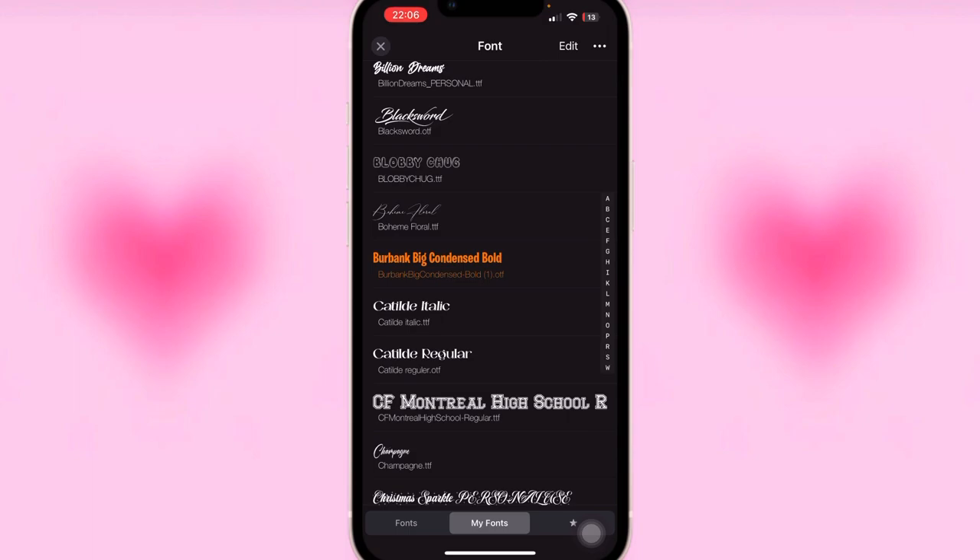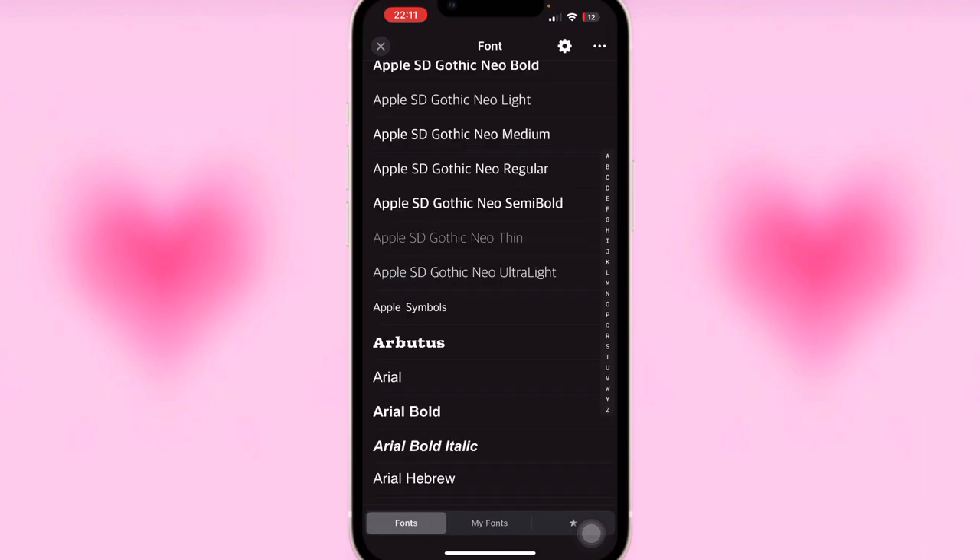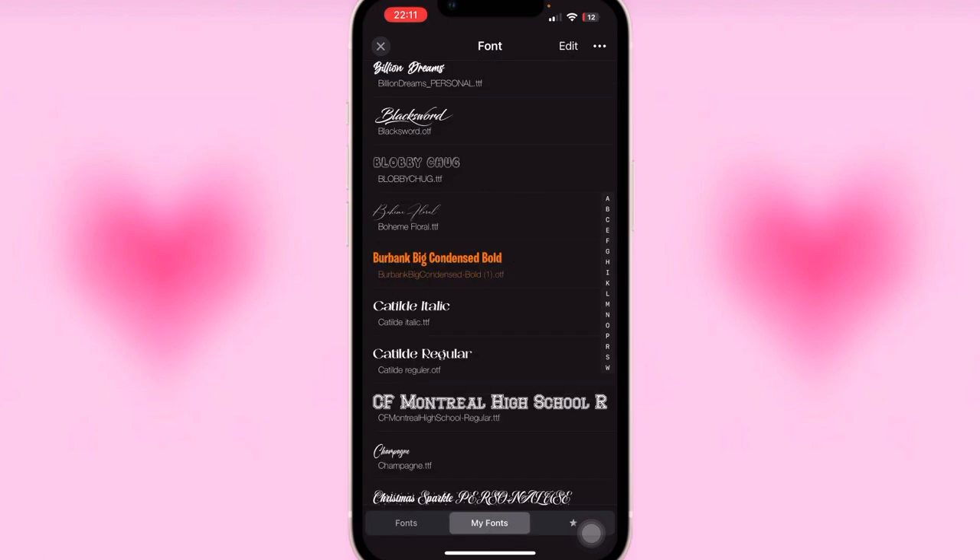The font I'm using is called Burbank Big Condensed Bold — I'll put the link in the description box so you can download it. It was really hard to find, so I'll provide a direct link. Once the font is downloaded to your phone's Files app, hold down the font file, click Share, and share it directly to Fontal. Click Install and it installs into Fontal under 'My Fonts.' 'My Fonts' is for personally downloaded fonts, while 'Fonts' is the ones that came with Fontal.